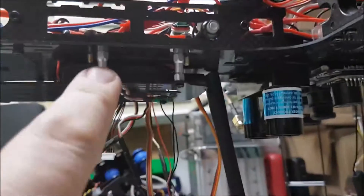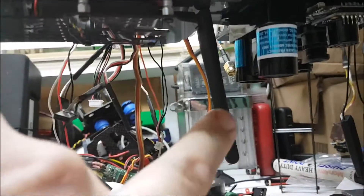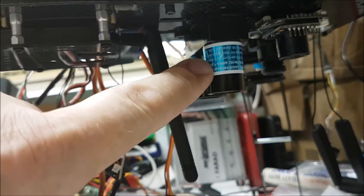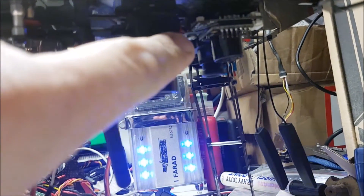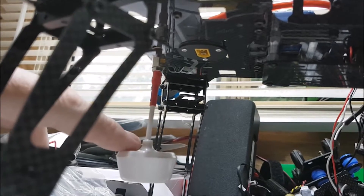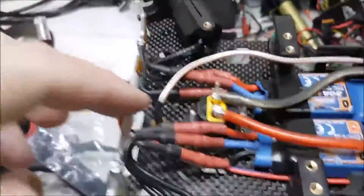I've mounted my ARM telemetry radio underneath here - this puts the antenna on the bottom. Considering this is going to be up in the air, I figured putting the antennas on the bottom would probably be a good spot. I've also got my lidar altitude hold and the Pixhawk PX4 optical flow sensor in there as well.